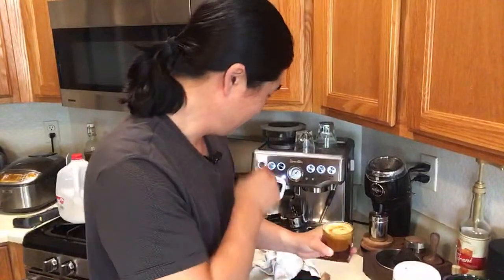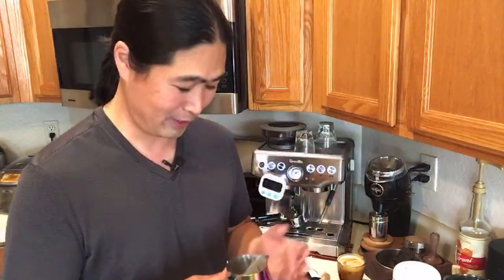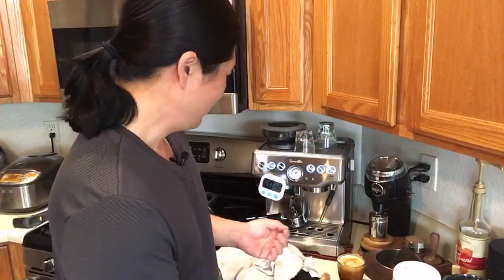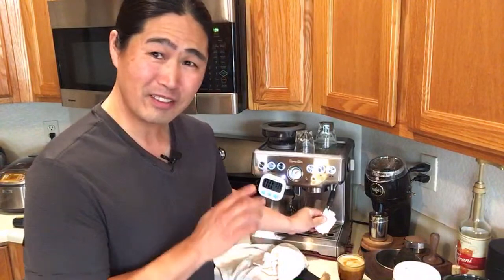That's how I make a cortado. If you want to be really nitpicky you want a perfect shot with the right timing — my shot was a little fast at 18 seconds, and I prefer around 25 to 30 seconds, which means I need to adjust my grinder size. And then comes the milk — that's another story. I've been working at it for a couple of years. Some days I get a really nice beautiful milk texture, other days the exact same process still gives me bubbly milk. That's the downside of the Barista Express — consistency isn't always there, but it's still a great machine to have.